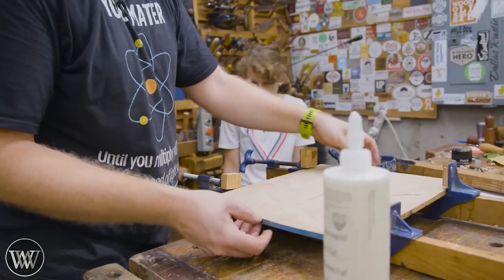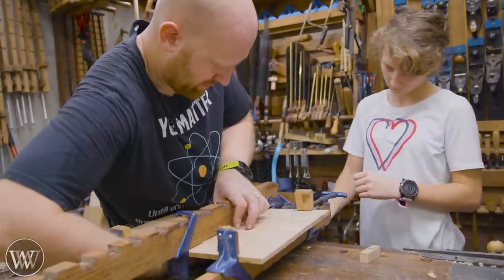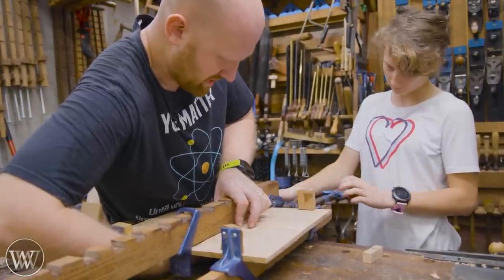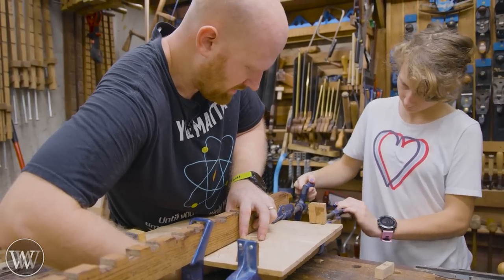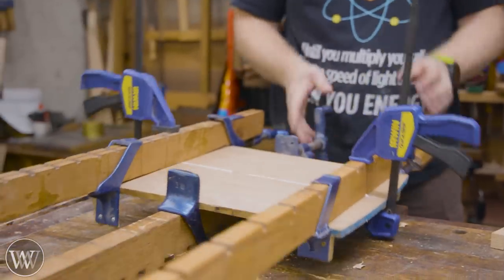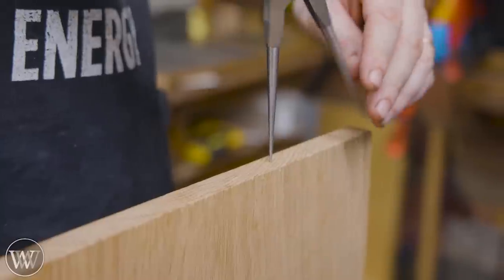Lay them down and clamp it all up. It is very handy having an apprentice in the shop when you're doing a glue-up because there's lots of times where you just need another hand — it's really good to be able to crank these down. I put the clamps on the side to hold that center joint together and keep it nice and straight.